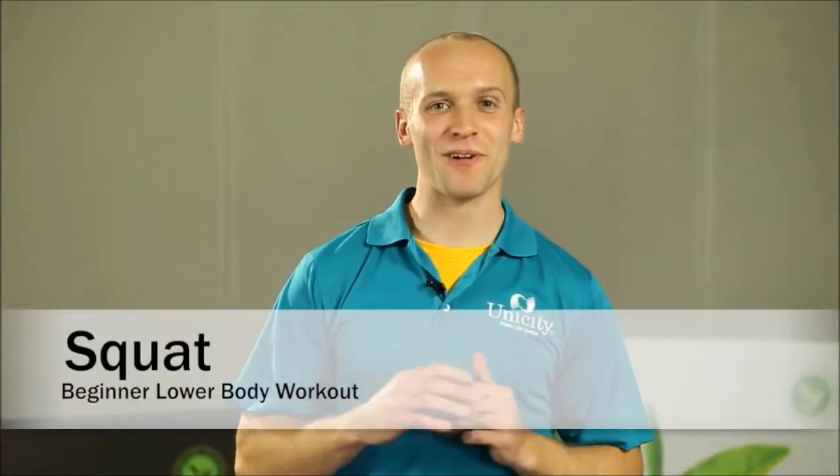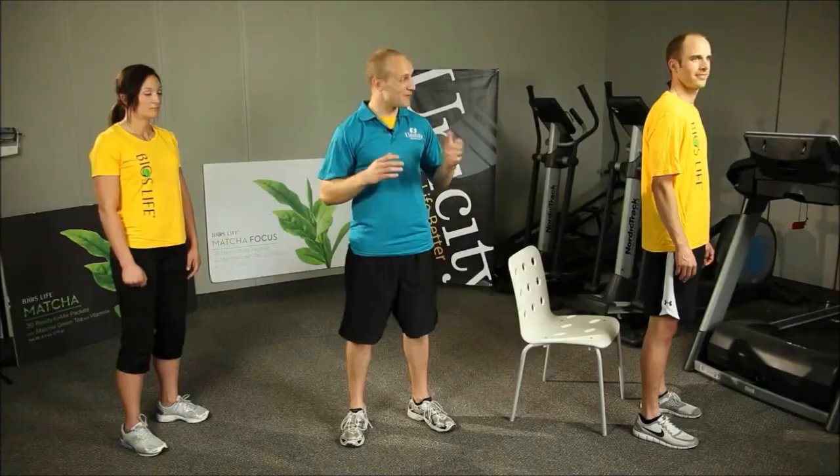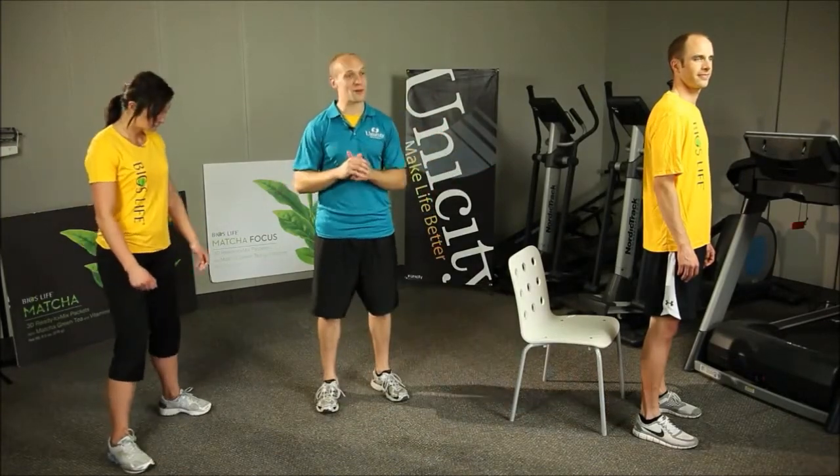Hi, my name is Brady and we're going to be demonstrating the squat, which is part of the beginner lower body workout today. We have Eric and Catrielle helping us. So we're going to start off just having them go through the exercise.